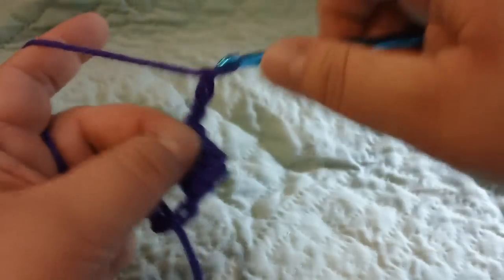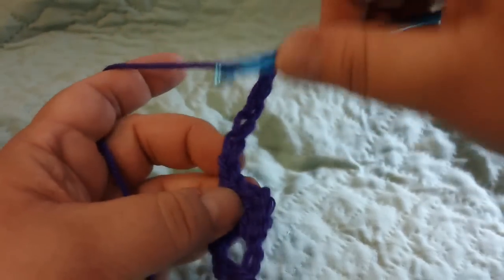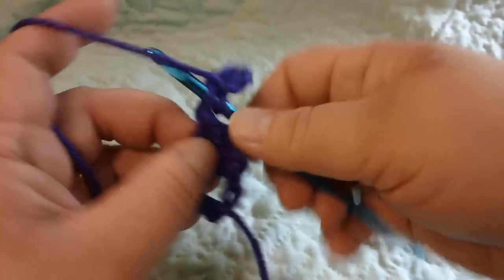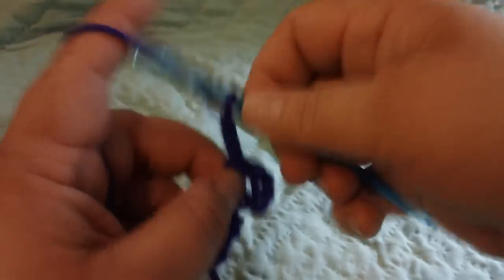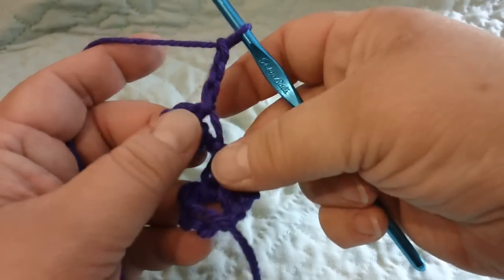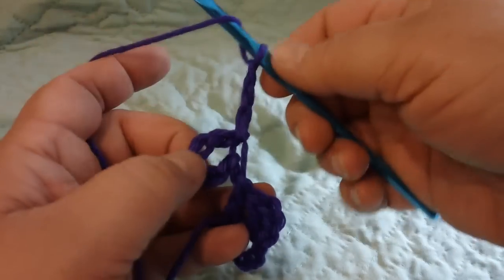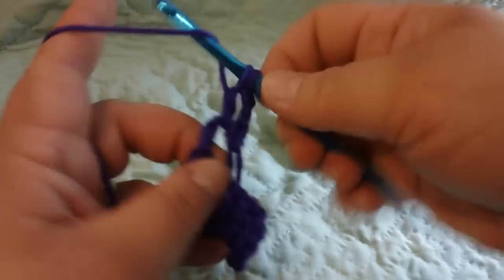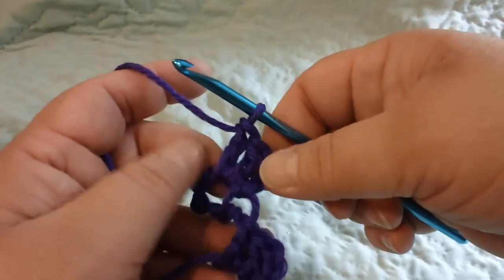I chain six and then join in the first chain of that chain six. Now this is kind of the trick — I chain three and then I kind of swing this loop back. That's probably where people are having trouble, that little trick of swinging that loop back. Then I'm going to double crochet two into that loop that I've just formed.